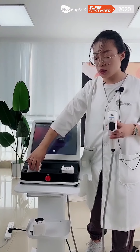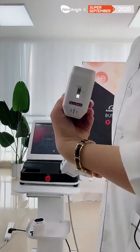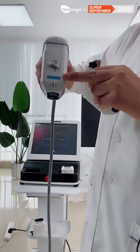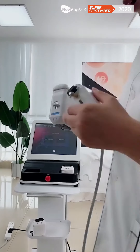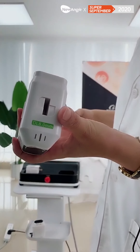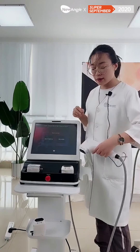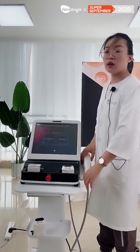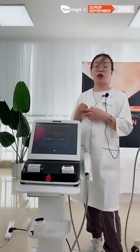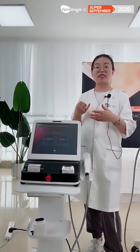The first cartridge is the 3.0mm cartridge. The second cartridge is the 4.5mm. And also with the 8.0mm. One machine will come with three standard cartridges. And there are also selective cartridges: the 1.5mm, 6mm, 10mm, 13mm, and 16mm — these five cartridges are available for your choice.